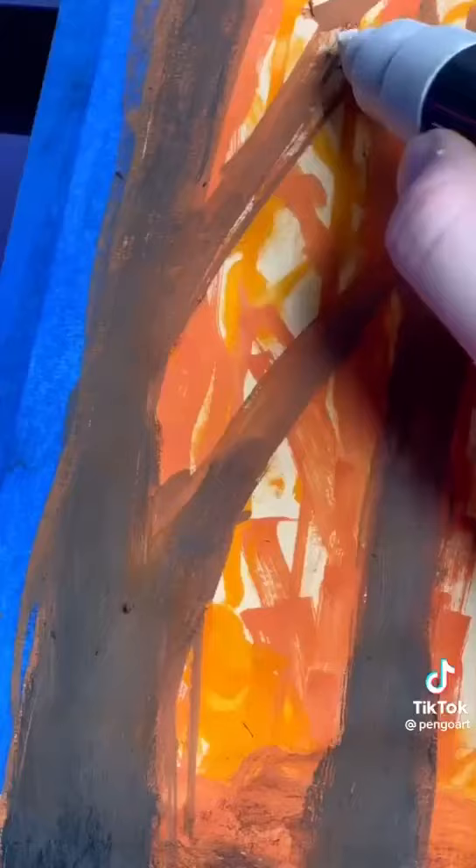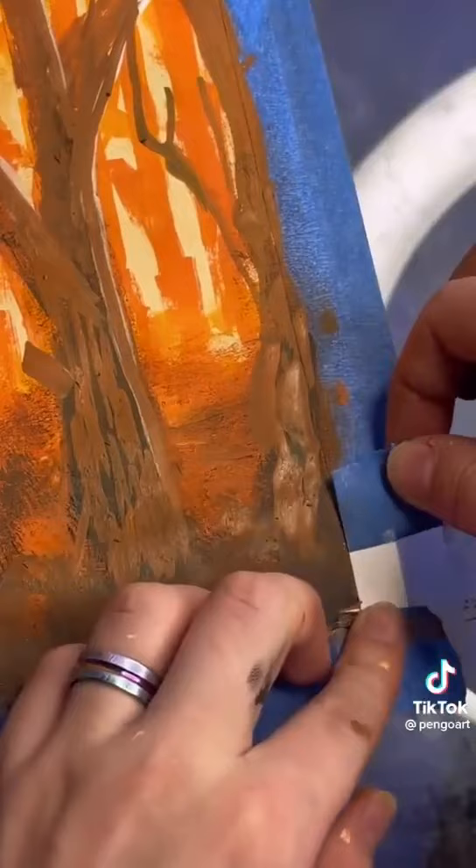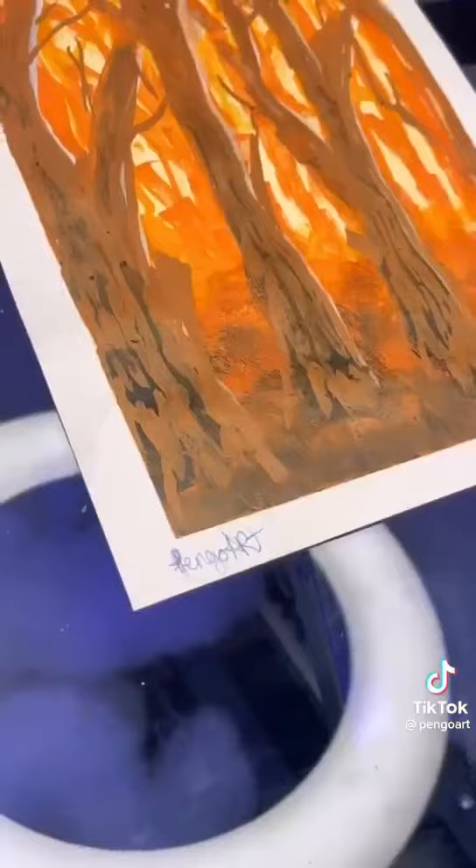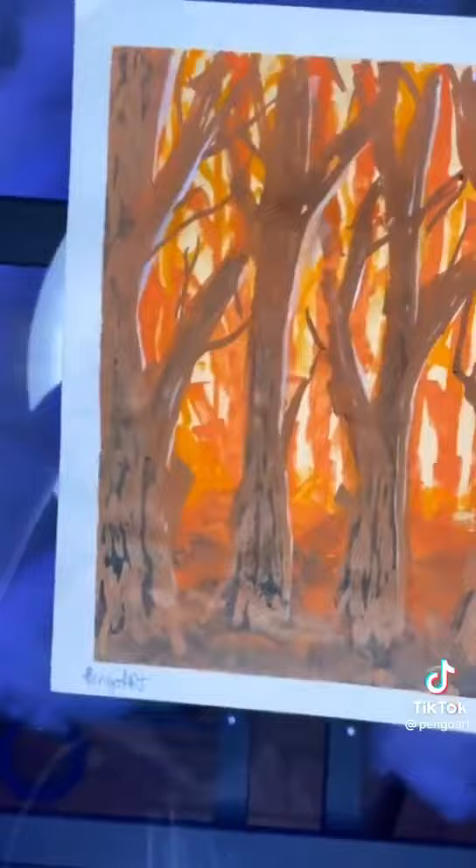And if you're feeling super fancy — like Picasso-level artist fancy — you can add some highlights with a white marker. Now all you have to do is pull that tape off in a super satisfying way, go to art school for five years, sign your artwork, and that's how to pretend you're super good at art, even if you're not. You're welcome.